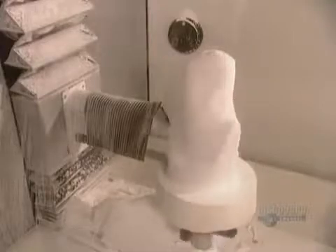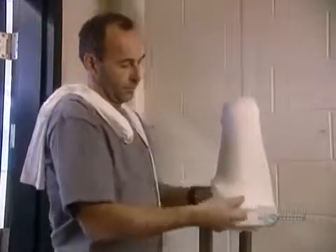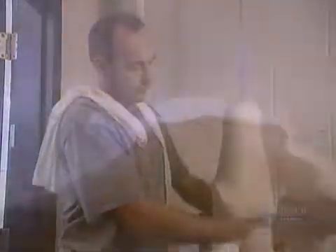With either technique, once the positive mold is ready, they can make the artificial limb. The process they use is called lamination. First, they cover the mold in fabric socks — some made of nylon, others of a material that contains fiberglass. They layer six to ten socks in all, depending on how rigid they want the artificial limb to be.